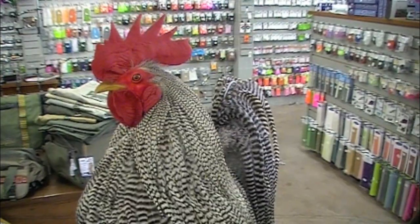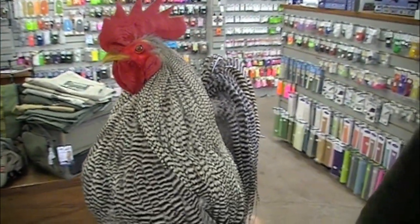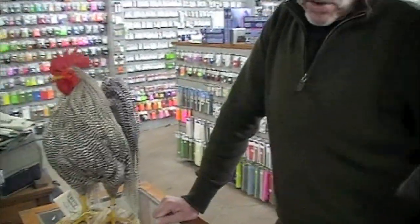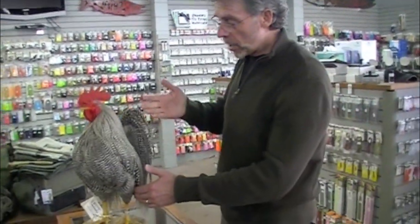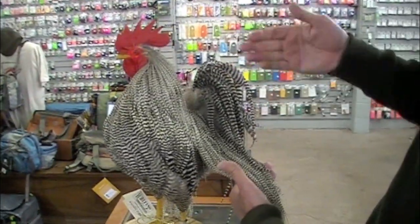Hey, this is Jay Nicholas here with Crisp Daughters at the Caddisfly and we're here to talk to you about capes — neck capes. So here I want to show you what a rooster looks like. This is Mr. Rooster here.